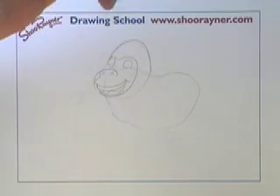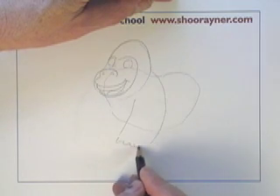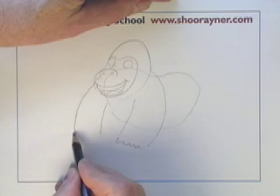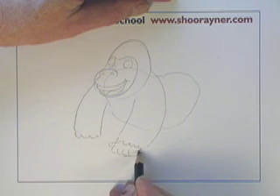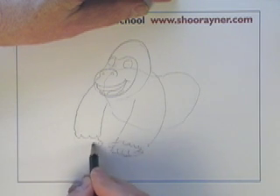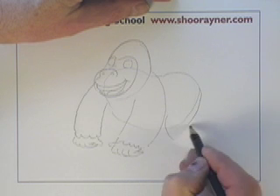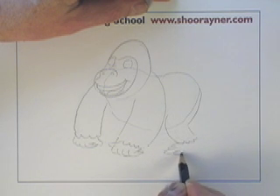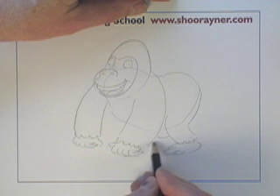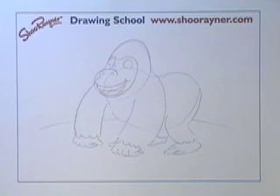The other thing about gorillas is they have very powerful shoulders, so that's going to come like that, and then we need some hands — long fingers, going something like that — and the legs come like that. I've tried drawing him in a humanistic way, making him stand up, but they just lose some of their dignity standing up and pretending to be humans. So I prefer to have him as a proper gorilla and draw him this way.